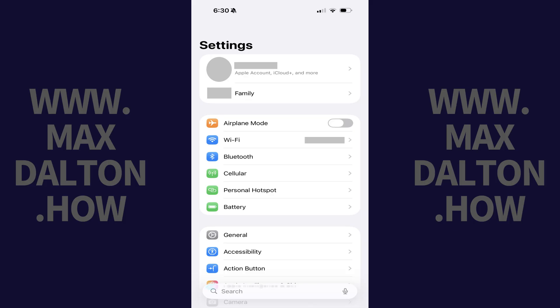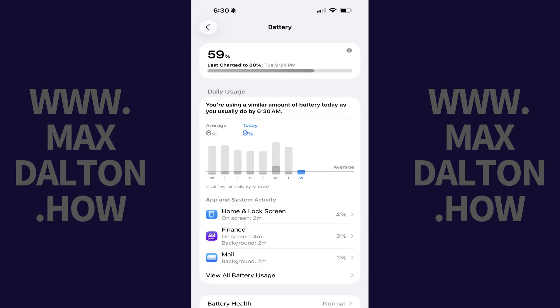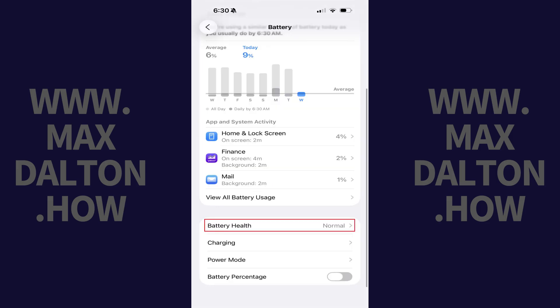Step 1. Tap to open the Settings app on your iPhone or iPad, and then tap Battery in this menu. You'll land on the Battery screen, which will show you your device's current charge percentage, when it was last fully charged, and high-level usage information. Step 2. Swipe down this screen, and then tap Battery Health.